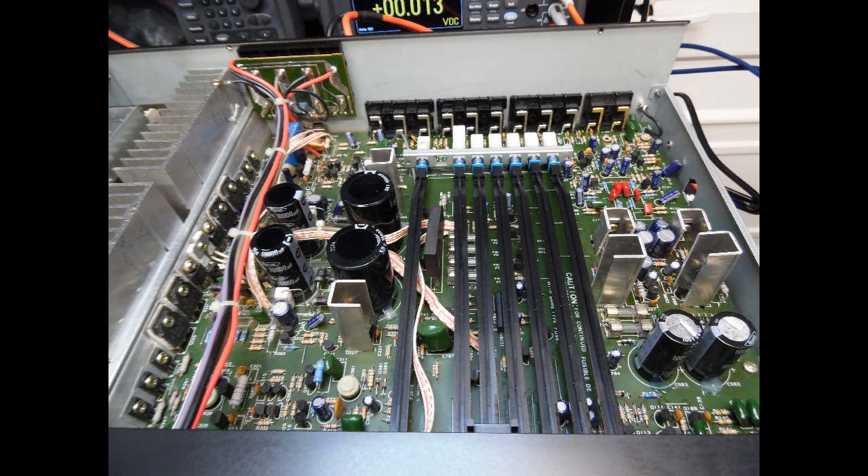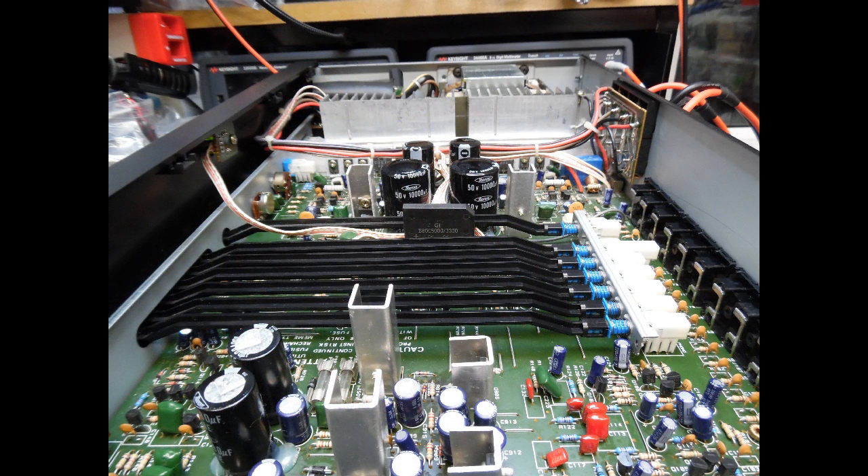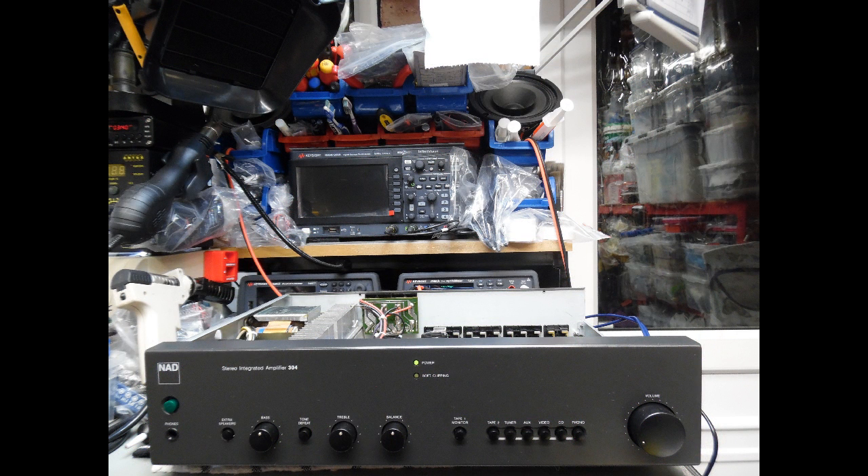Before the extended test phase, I also attended to the switching. This amplifier uses individual push-button mechanical switches rather than a rotary type. I clean these switches to ensure the contacts are free from oxidization, which can cause loss of sound or distortion, then apply DeOxit. I also spray DeOxit into the user controls — volume, balance, treble, and bass — and verify the headphone socket solder connections and contacts are good. This ensures noise-free operation. With no other underlying issues found during testing, that brings us to the conclusion of this repair tutorial.